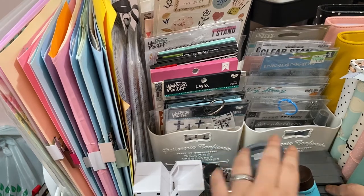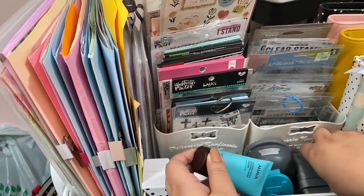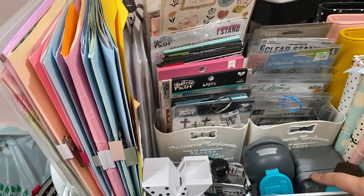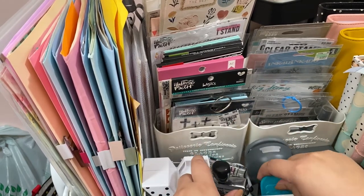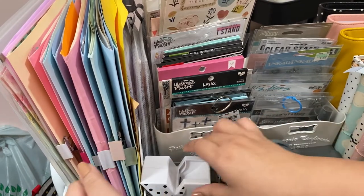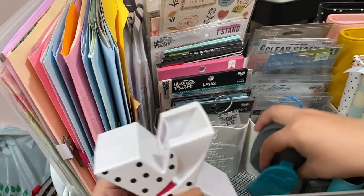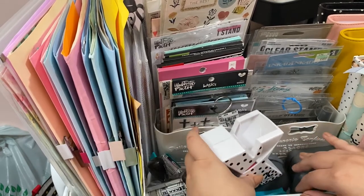Right here in the front I have my distress inks — I have lotion holding them together right now because I lost the rubber band after my move and noticed a cap was missing from one, so it probably dried out. I also have my tab puncher, date stamps, an Illustrated Faith stamp, and my little Xyron sticker maker. Everything feels a little cramped here since I now have a desk — I might move some items out.